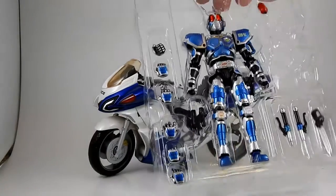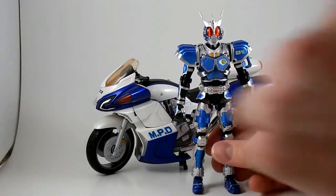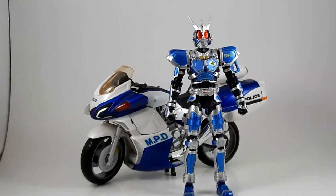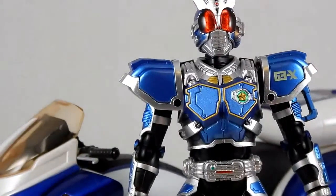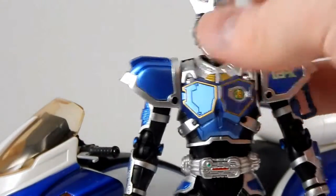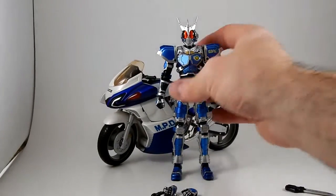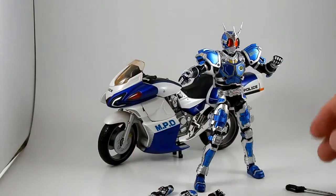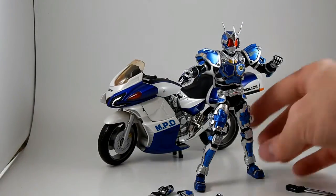G3X comes with all this neat stuff. This dude is super detailed — check out all the rad details on him. He's got a sort of law enforcement badge on his chest that says G3X, and lots of lines and sculpted detail on his armor. He comes with a bunch of hands — punching fists for fighting monsters. I don't even know what the monsters are called in Agito — they're related to the Grongi somehow. I'll watch Agito someday.